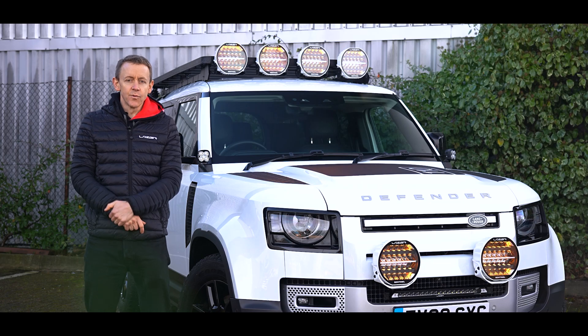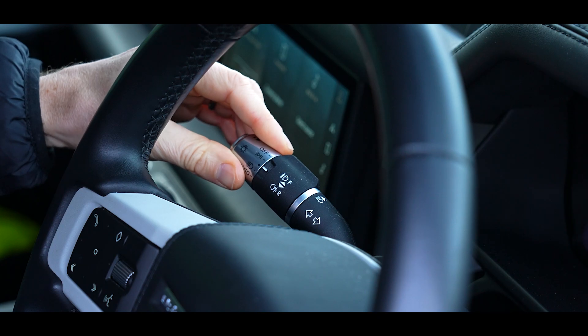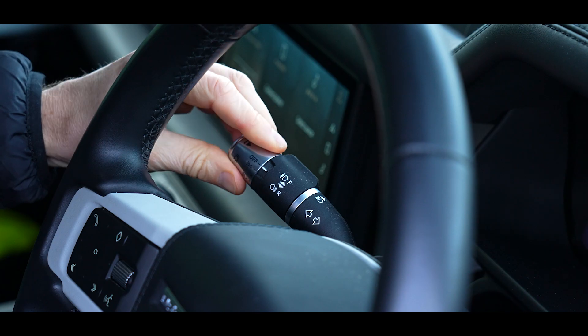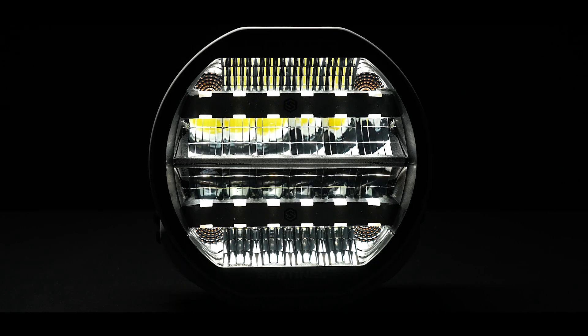If you decide that you want to operate mode two, have the lamp on for 20 seconds, then turn the position light off and back on 19 times. On that 19th time, leave the position light on and the lamp will blink at you to indicate that mode two is selected.